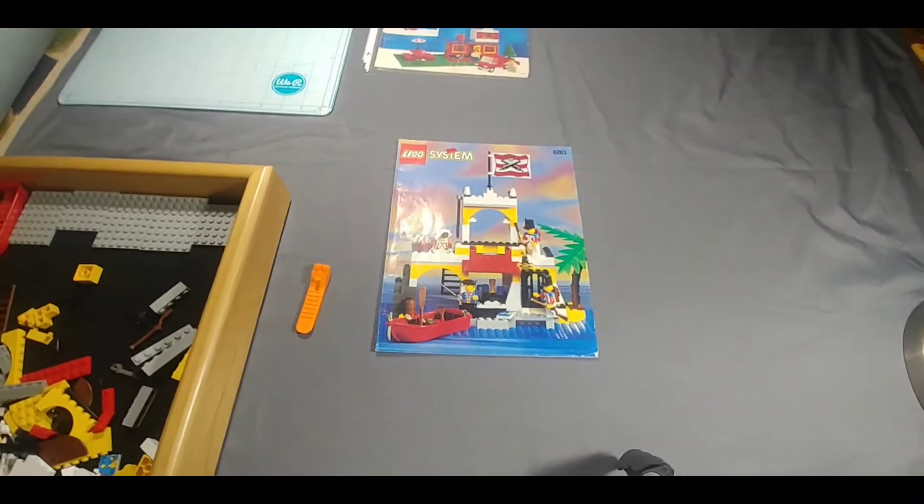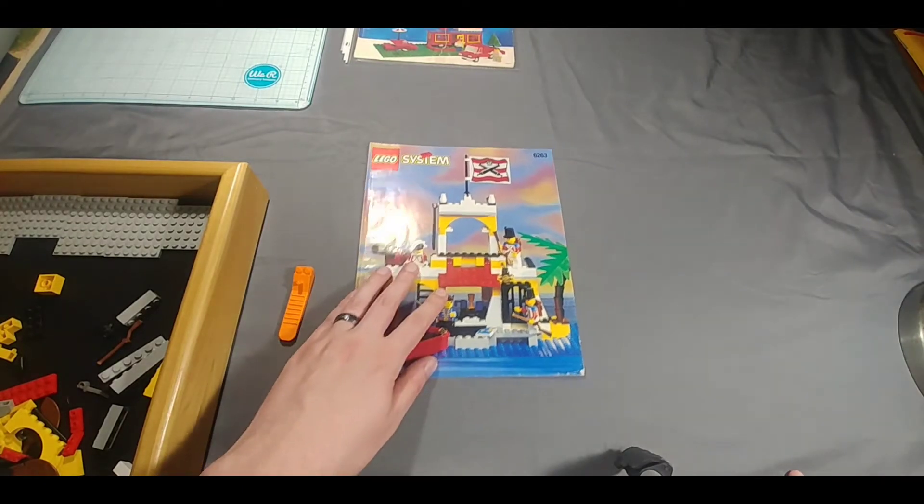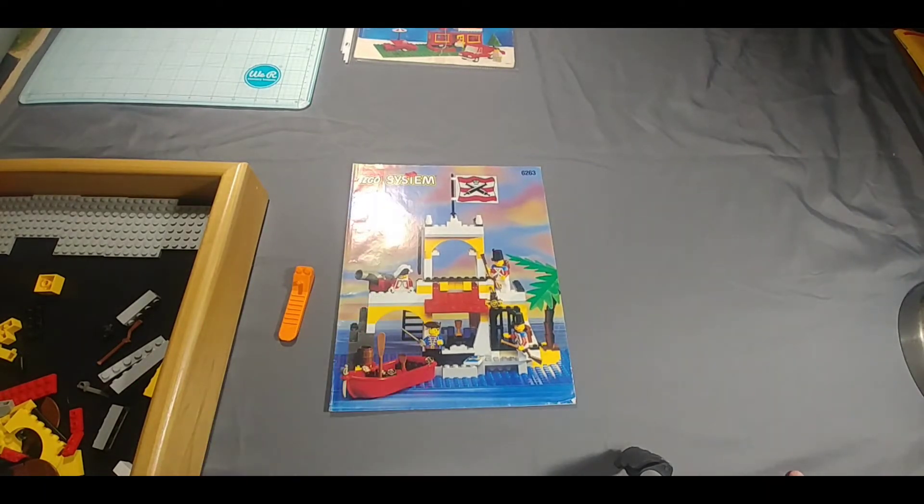Hey everybody, Brickman91 here. And today we're going to be putting together a 90s set, set 6263.